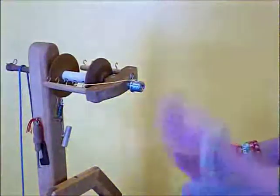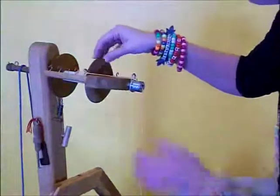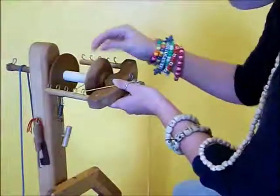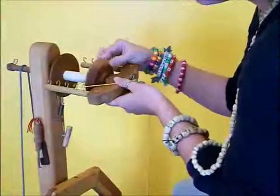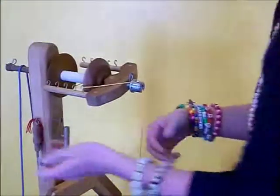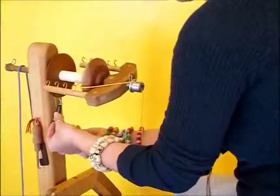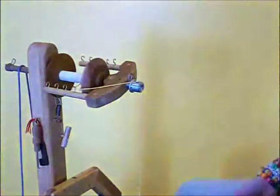What happens when you're using a scotch tension on a bobbin — when you spin, the spring moves as you spin. It has to be able to move back and forth and bounce because that will help control the tension. The spring is really what makes a scotch tension work on a spinning wheel.